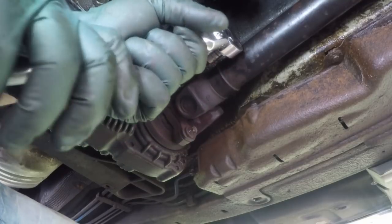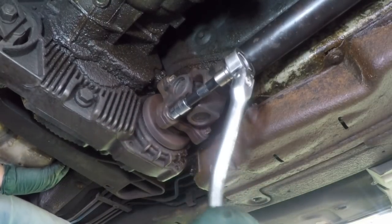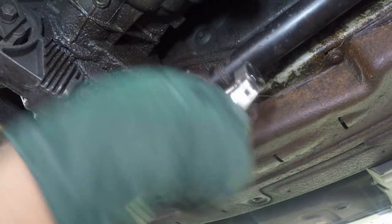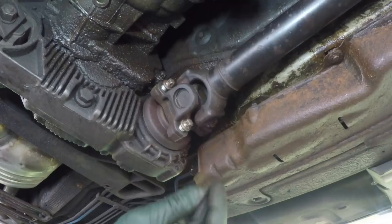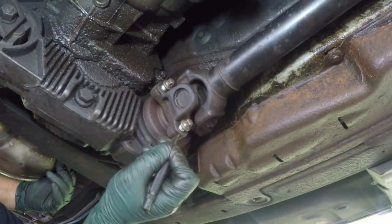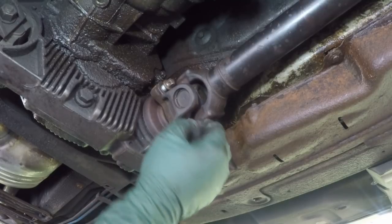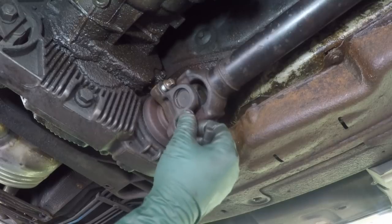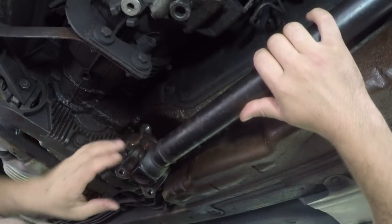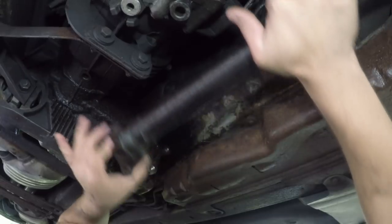If you have the car jacked up, make sure you block the wheels because it's very hard to loosen the bolts otherwise. Before you remove the shaft, mark where the original position was. Since the shaft is balanced, you don't want to misplace it and throw off the balance. Pry it out with a crowbar or a chisel — whatever you have — and wiggle it out.